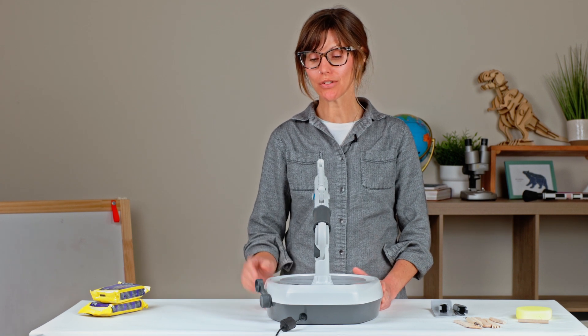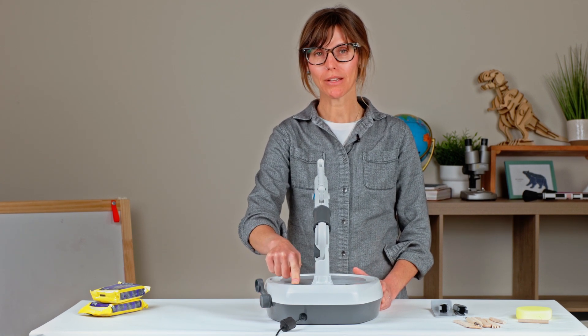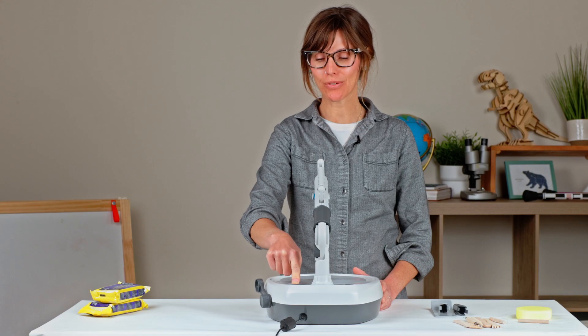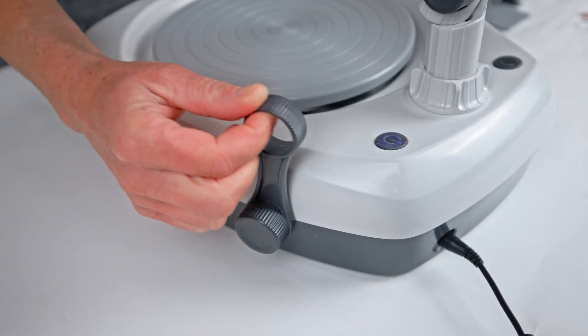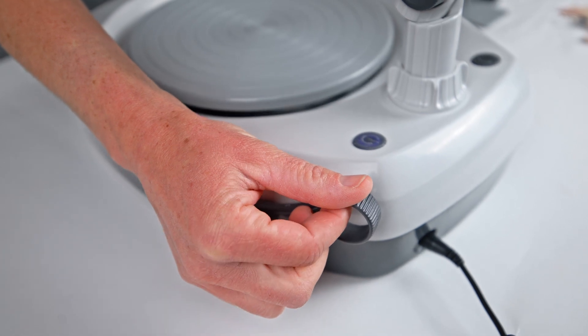Once your wheel is plugged in, you can turn it on using the power button at the top right-hand corner of your wheel. This allows you to use the speed throttle to check the rotation of your wheel.